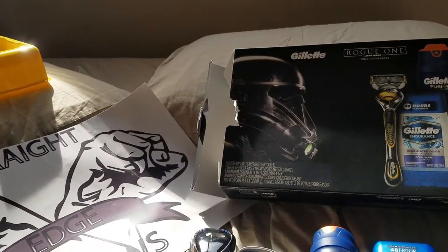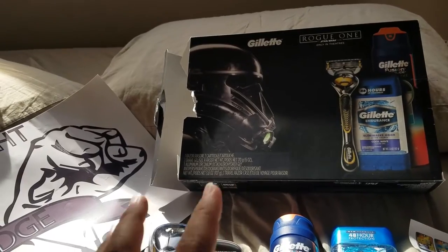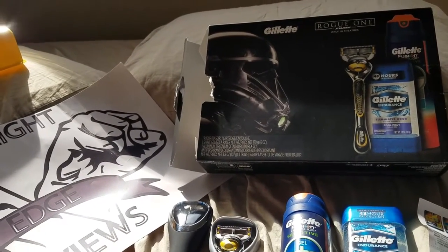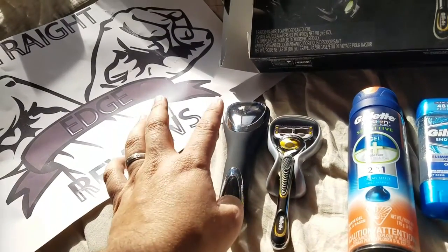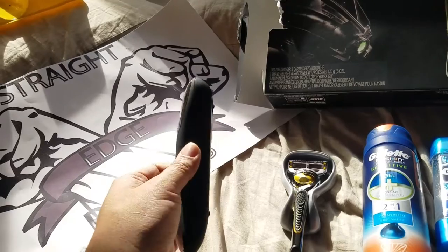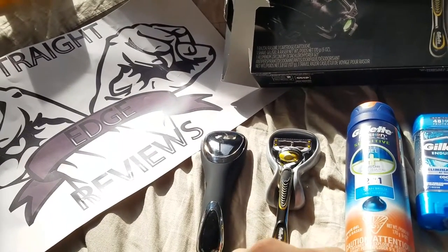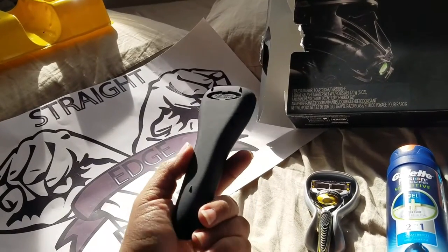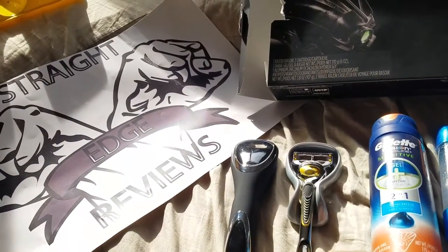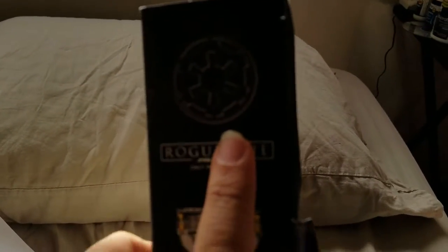Comment below if you guys purchased any of these Rogue One box sets. I wish that they were more themed completely within the box — I know that probably would cost a little bit more, but I'd be willing to pay just a little bit more for a Death Trooper, or a Jedi, or a Stormtrooper model shaver. Or have the travel case with the logos of the Resistance, the Rebels, or — help me out guys — comment below what that logo is, if you guys can see it.